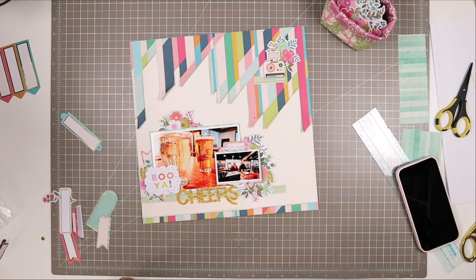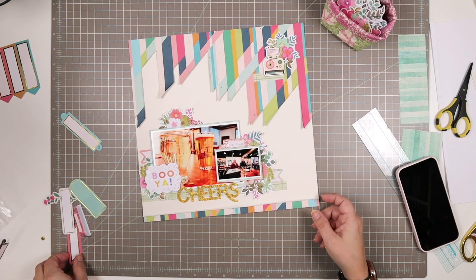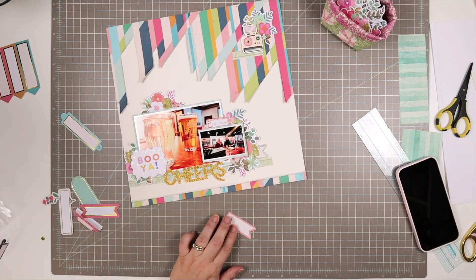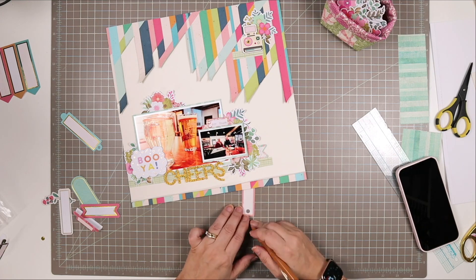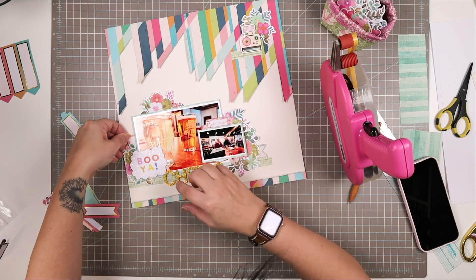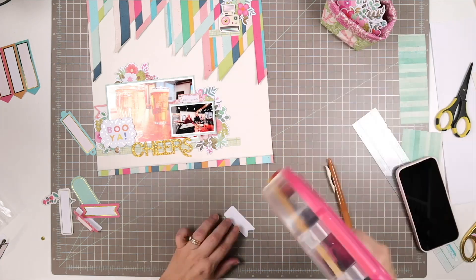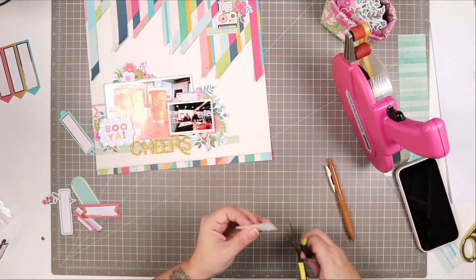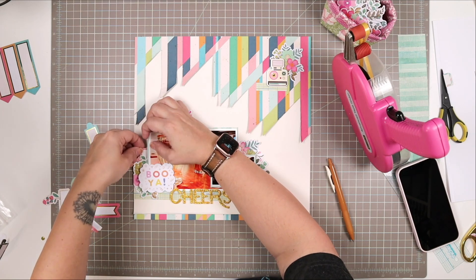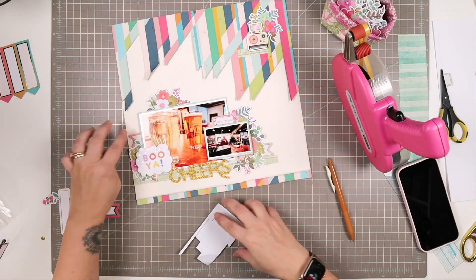I don't want anything as overpowering as that big blue piece, but these two fishtail tabs — or labels — look really great and add a lot to this page. I'm going to outline those also with the mustard yellow pen, then stick one just a little bit behind and above the flower cluster, and place the other one towards the bottom and also behind the flower cluster. That just adds a little something different so it's not all florals in these clusters.